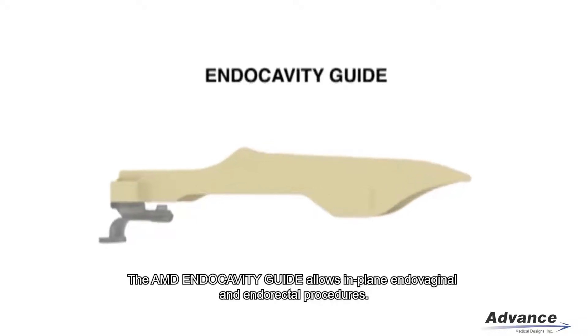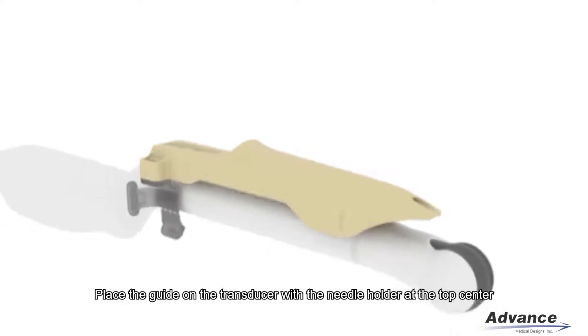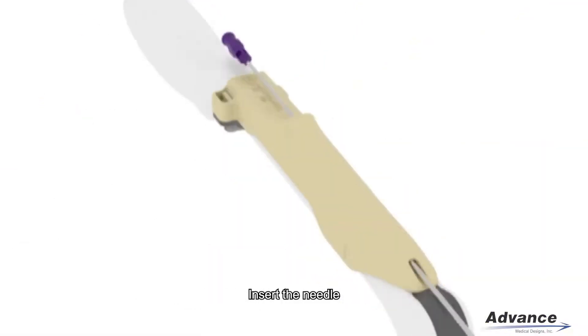The endocavity guide allows in-plane endovaginal and endorectal procedures. Place the guide on the transducer with the needle holder at the top center. Engage the locking strip to stabilize the guide. Insert the needle.